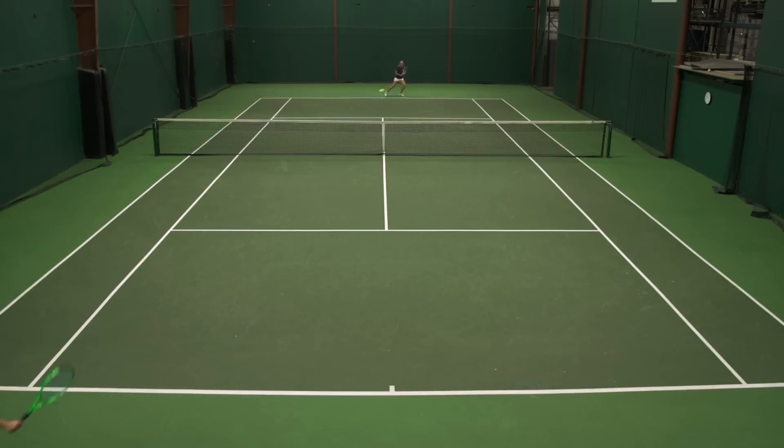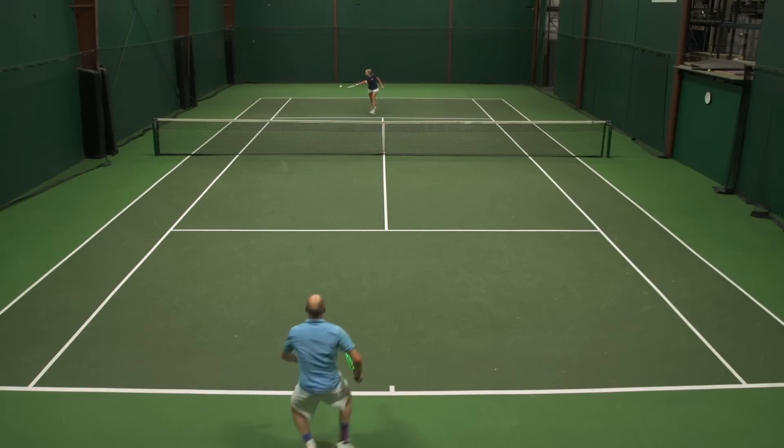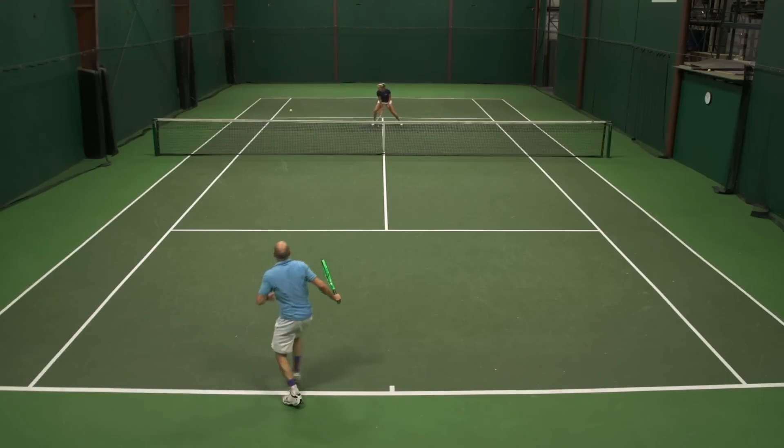Decent spin — not poly-like, but it'd be a great string to hybrid with a poly if you want to get more spin and add comfort with the XL. So just a nice, comfortable string. Decent power, okay spin, and better-than-expected durability for me.